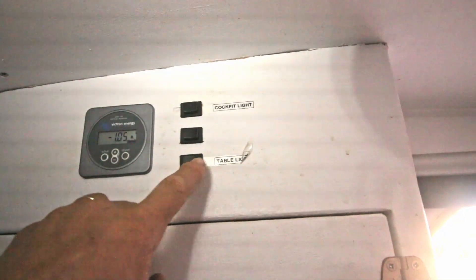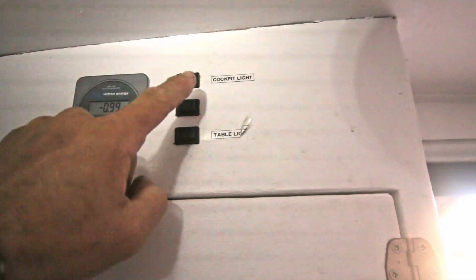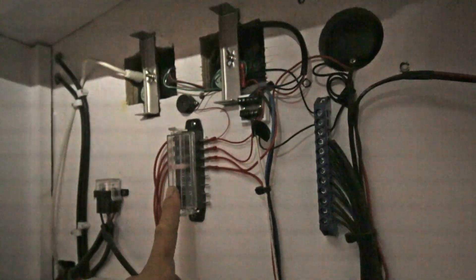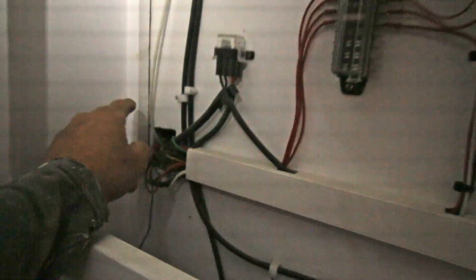This is the cockpit light, this is the light inside above the table. I made an extra one and I'm going to use that for the light in the dinghy. So that needs to go to the fuses and then through this bulkhead to the back.